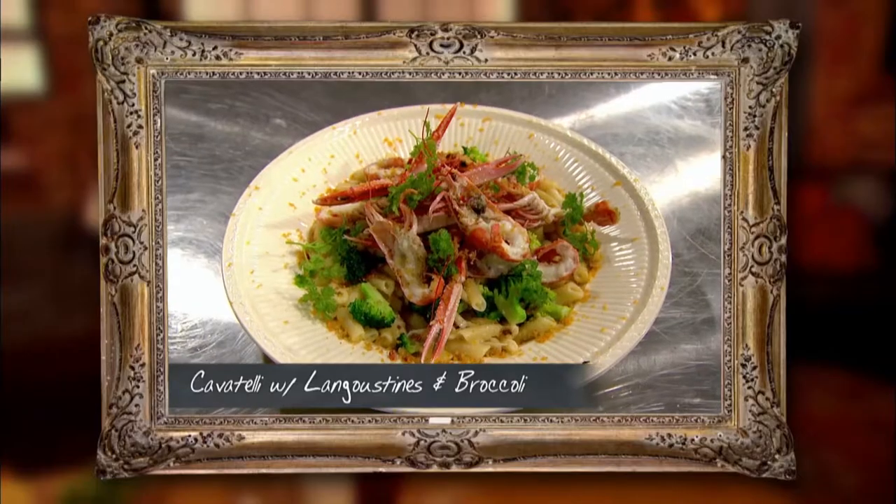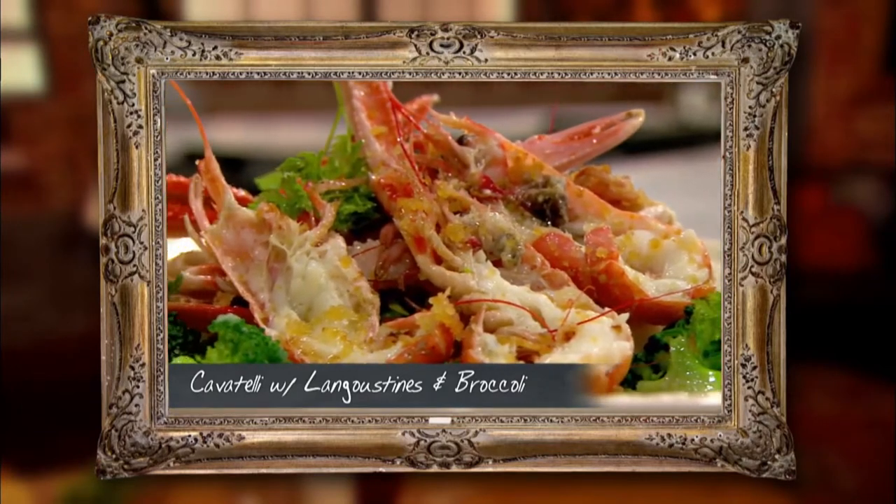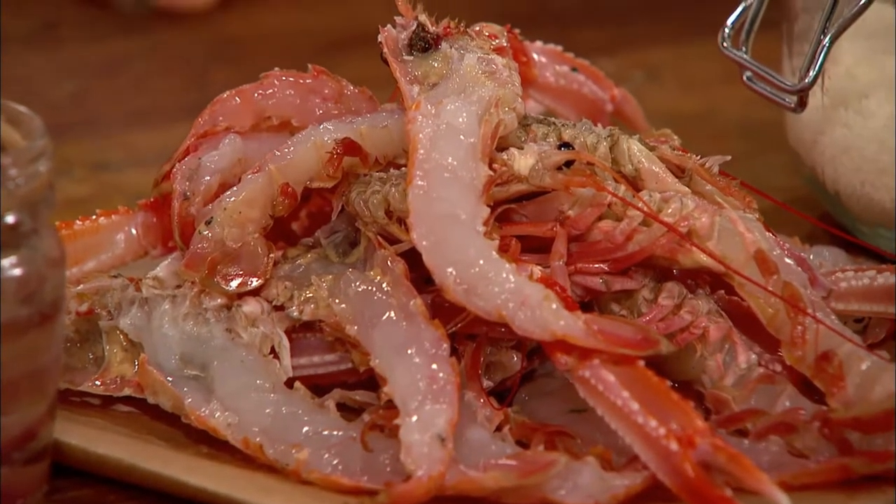I'm doing cavatelli with langoustine and broccoli — a lovely dish in the middle of the table where everyone grabs as much as they want. Those langoustine look amazing, beautiful. Italian cuisine with British produce, which is beautiful.